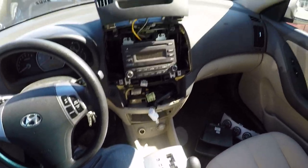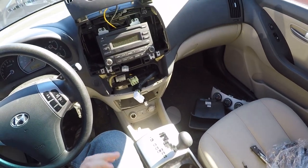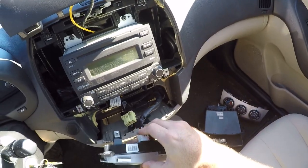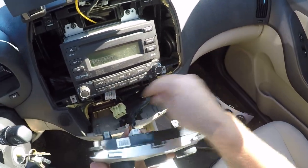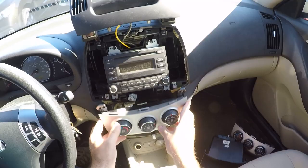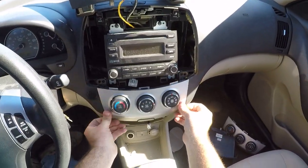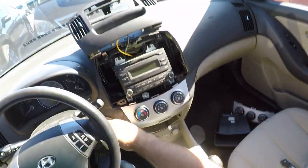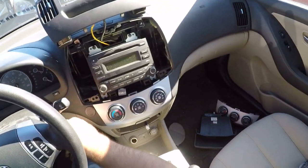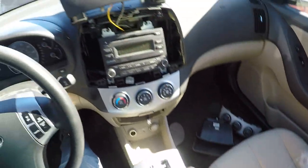I've done all the diagnostics that lead me to believe it is a bad module. The blower motor works just fine — I've connected it to battery power. I've connected that to battery power — it works. I've tested the resistor — it works. Everything works and this should be working. There we go — yep, it was a bad module. And the one that came from eBay was DOA. So I'll be attempting to get a refund on that. Victory!